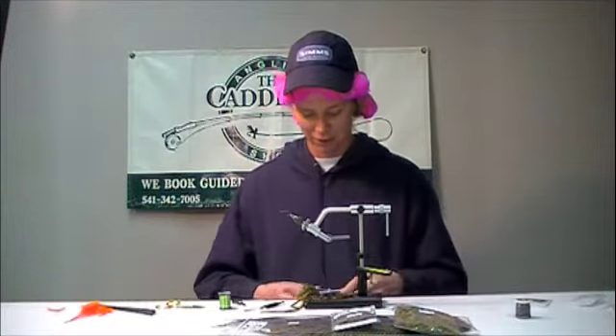Today we're going to be tying what I would consider to be my personal go-to lake fishing bug. It's a borrowed pattern originally coined to me as the Cooper's Bug, and I've made some additions to it over the years just to help maximize the effectiveness.